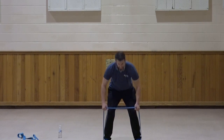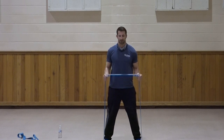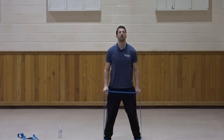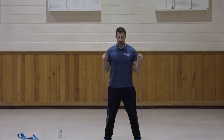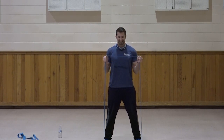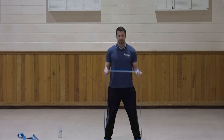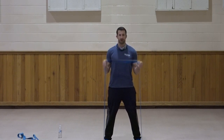Reverse curl — palms facing in, elbows in at the sides. Curl. One, two, three, four, five, six, seven, three, two, one. Very good.